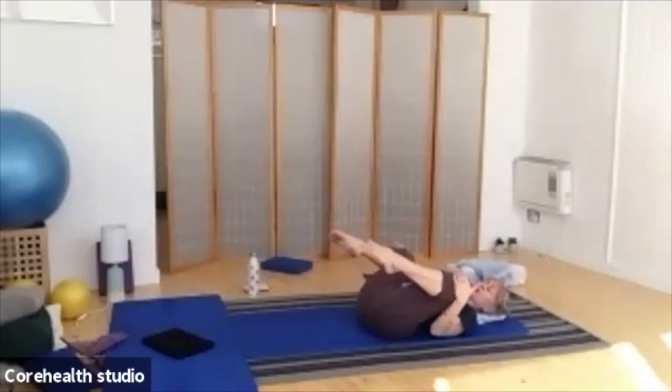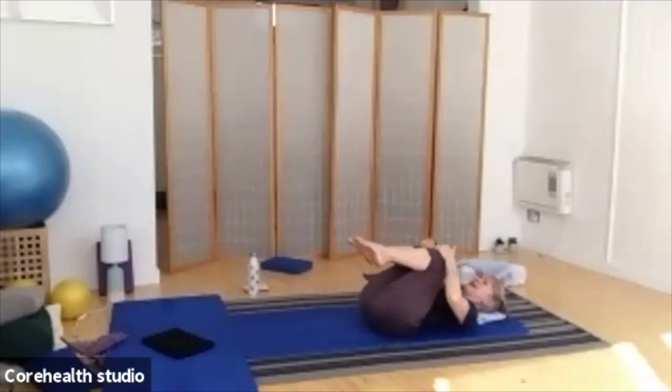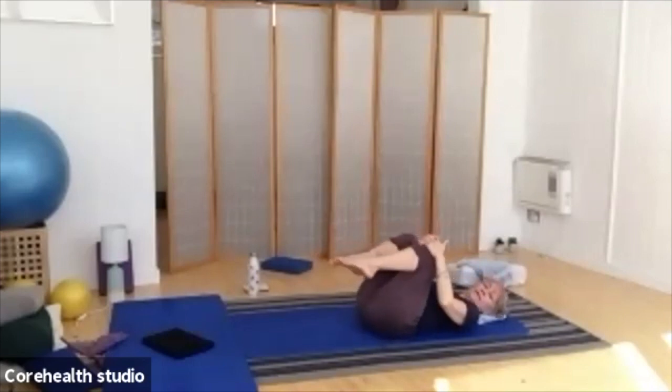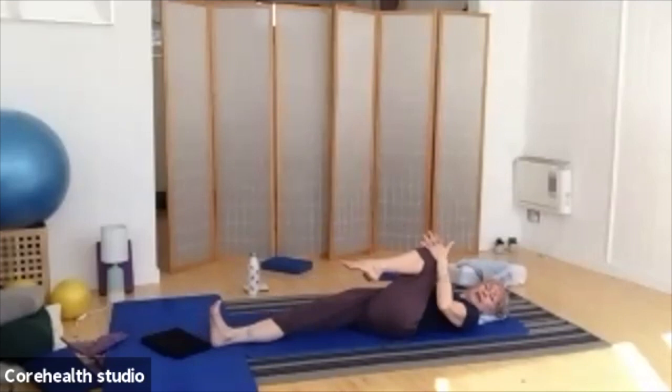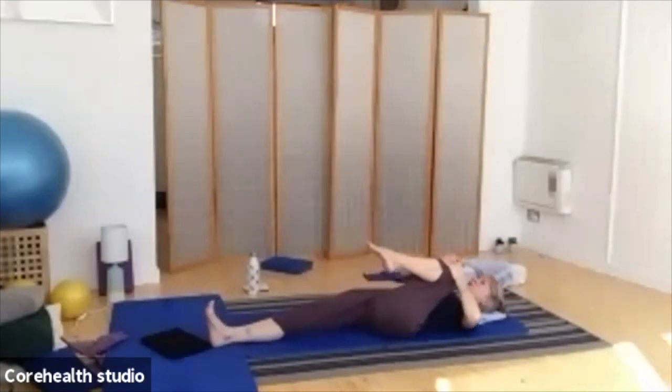We're going to do it one last time. Once you've brought the knees back together, take both hands on one knee, keep that leg pulled in, bring the other leg down onto the floor, slide it away, push right out through the heel, and try to draw the bent leg a little closer in towards the chest. We're really opening up and stretching through the hip flexors.